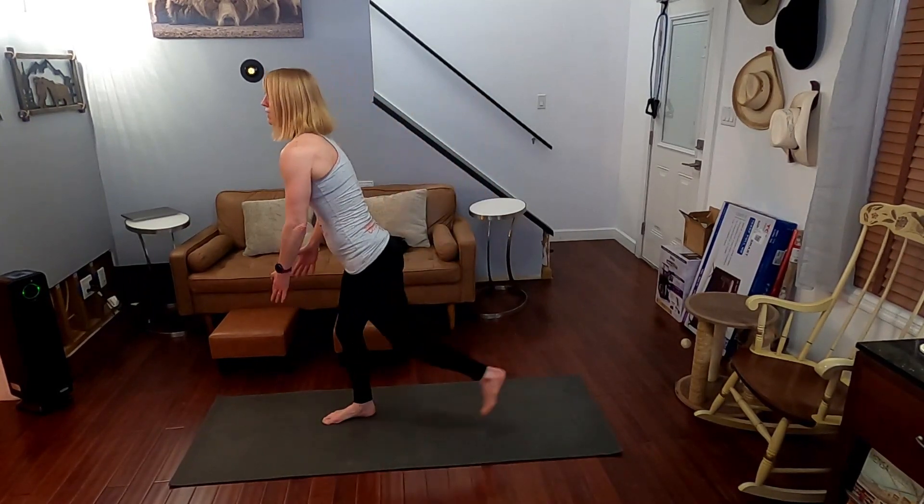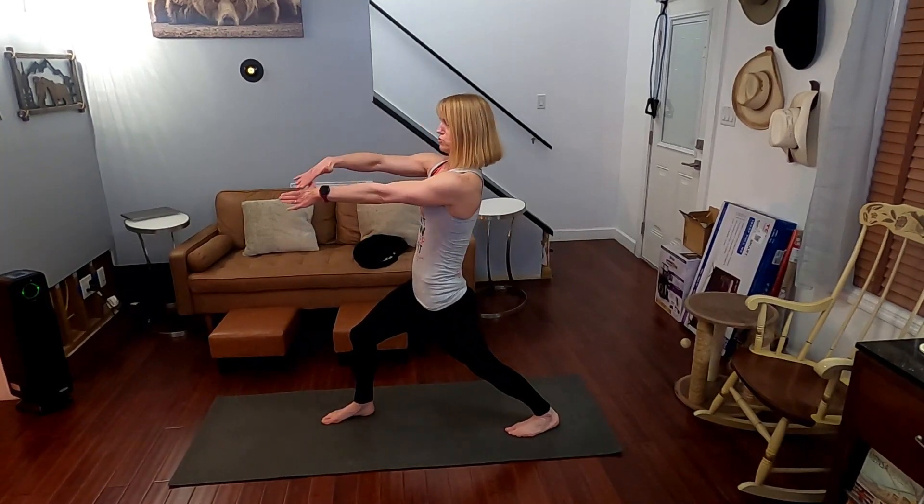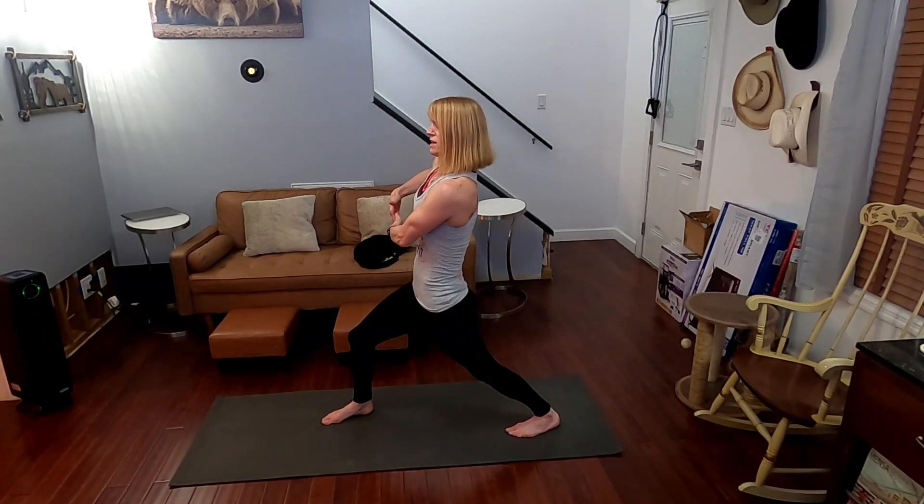Other side — step it back. Nice stretch. Draw that shoulder down. Hold it down for one, two, three, four, five, six, seven, eight, nine, ten.